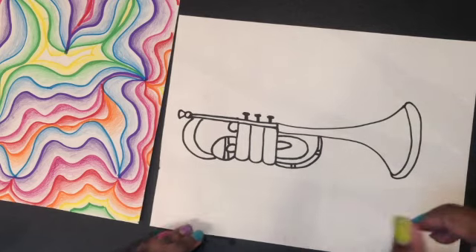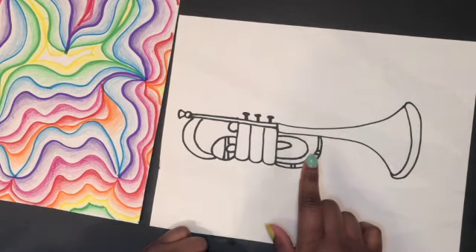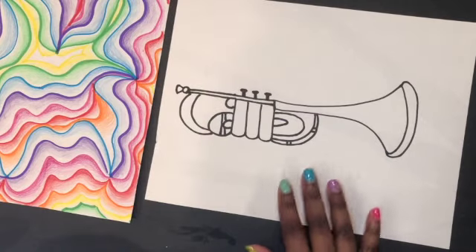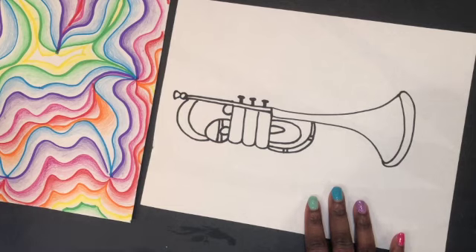You can pick out what jazz instrument you want to do. There's a playlist on the lesson home page and you can pick an instrument that you want to draw. I already drew this trumpet, so what I'm going to do right now is add some color and then cut it out.